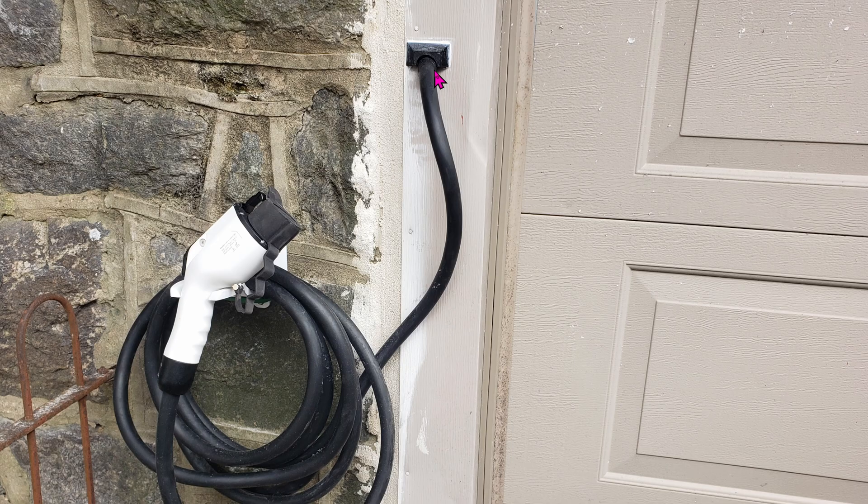It looks great though. Here it is on the outside. The hole going outside is about 3 quarters of an inch. This black piece right here is 3D printed, so it helps with waterproofing further. Not that I needed it, but it looks much better with this trim on.